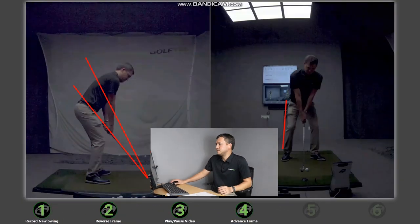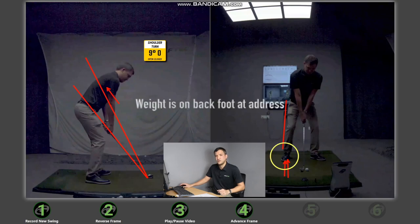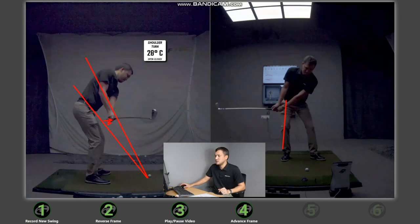I've taken video of my slice swing and my hook swing and we're going to look at them together to see the differences. At setup in my slice swing, I notice my shoulders are turned open — pointing to the left — which is why my shoulder turn number is yellow. Additionally, my weight is slightly more on my trail foot. In my backswing, my hands are moving slightly outward, which we frequently see slicers do, and the club head is also moving on an outward path.